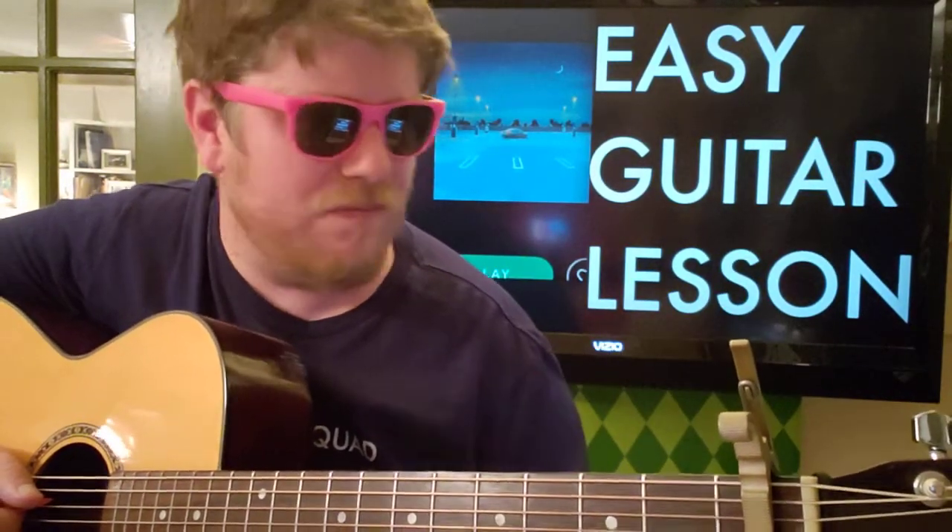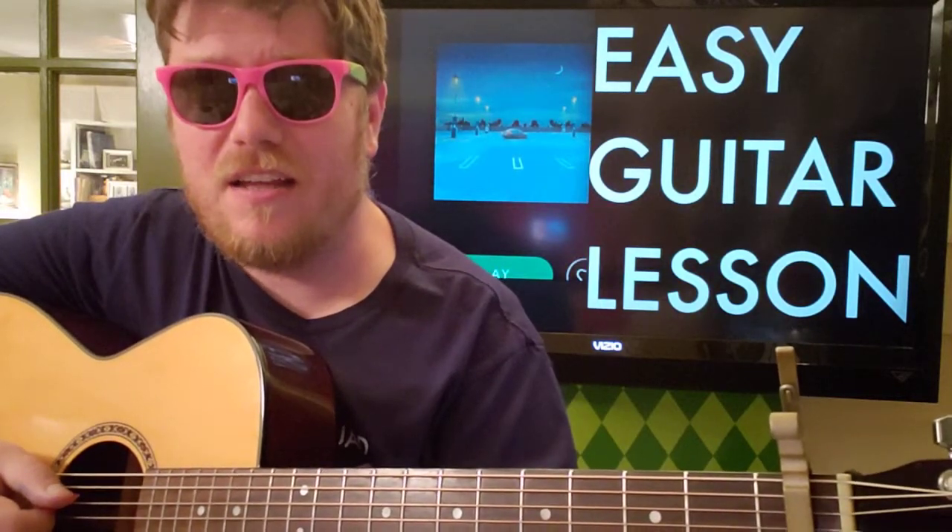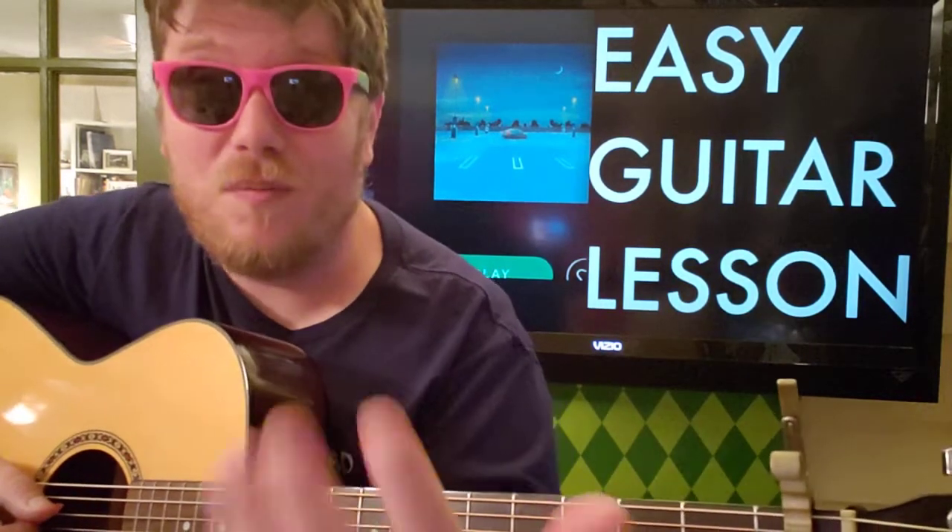I really like the song — I'm gonna check out some more of Anson's work. Let me know other Anson songs you want to learn on guitar down below. While you're there, shoot me a like, let me know how you like this video, and you can subscribe right here and check out some other videos. Thanks for watching, hope you're staying safe, and I hope to see you again soon — bye!